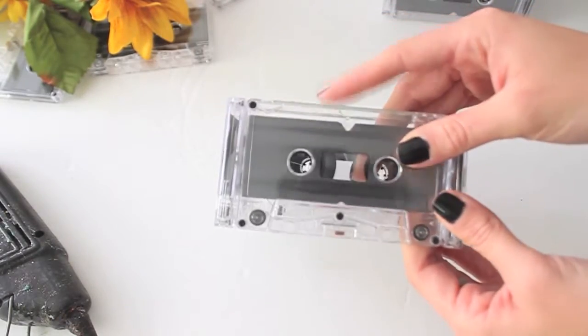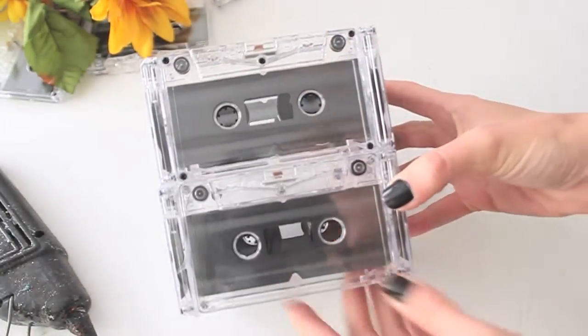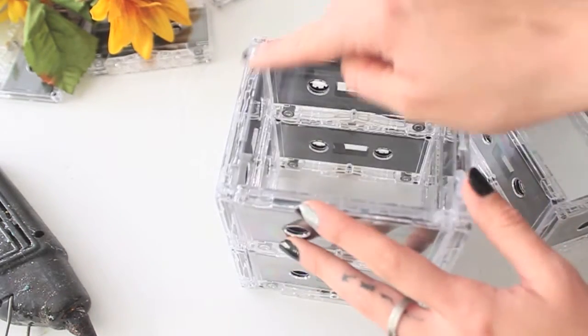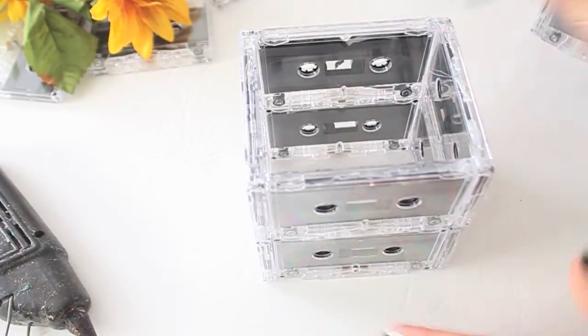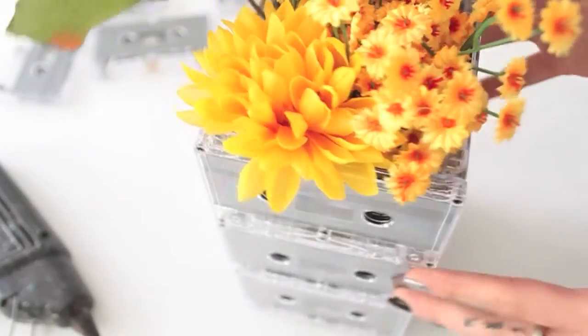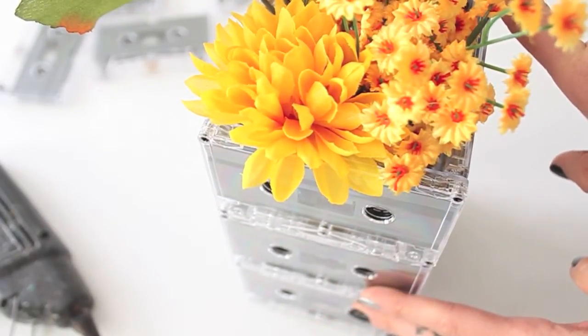Now that you have your square, you're going to repeat this up to three times — stacking it in threes, though it depends on the look you're going for. This double stack is a little short base; I highly recommend doing a triple for a standard size. Once you have your pieces together, just put glue on top and stack to your desired height. If you're using fake flowers, simply set them inside your base and you're pretty much all ready to go.